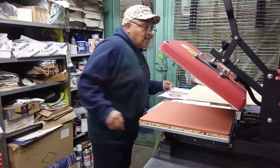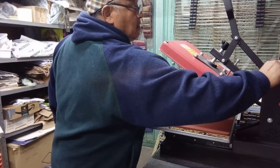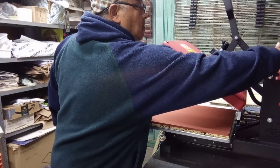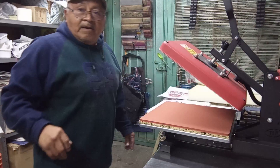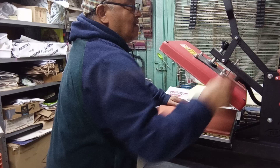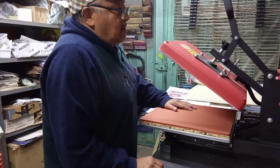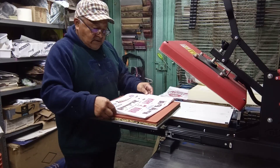Buenas noches, emprendedores, emprendedoras. Estoy programando la plancha. Esta vez para mostrarles la sublimación en cojines.